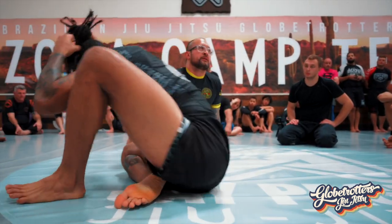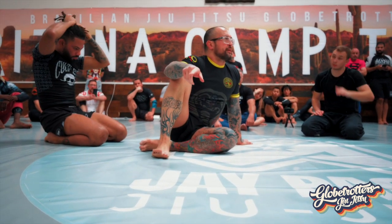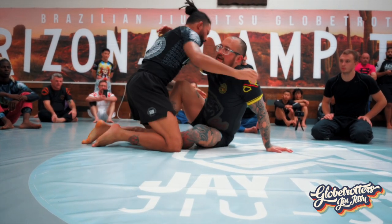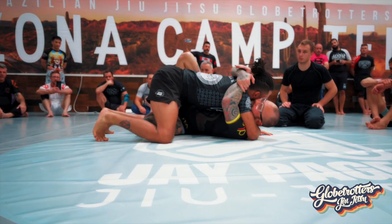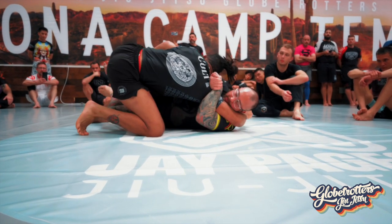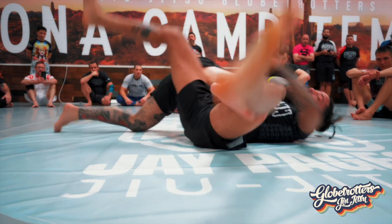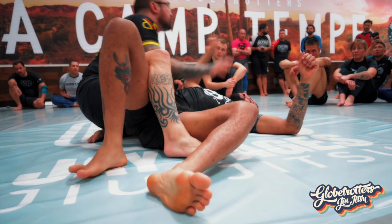Not exactly how Gordon got Buchecha — his was more from the butterfly — but I hit this one a lot more than any other position from here. I'm here, I hit it tight, he starts pulling away, he gets his head out — boom — still keeping it tight, I lift with my elbow here.